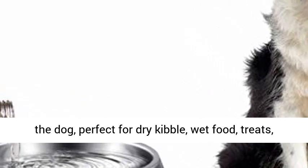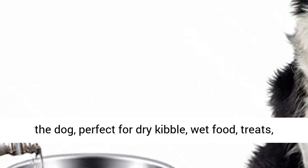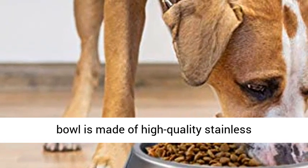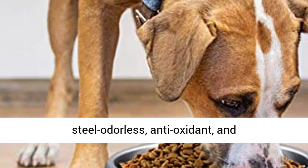2 PCS pet bowls as a pack, holds up to 40 ounces each. Food bowls for the dog, perfect for dry kibble, wet food, treats, or water.